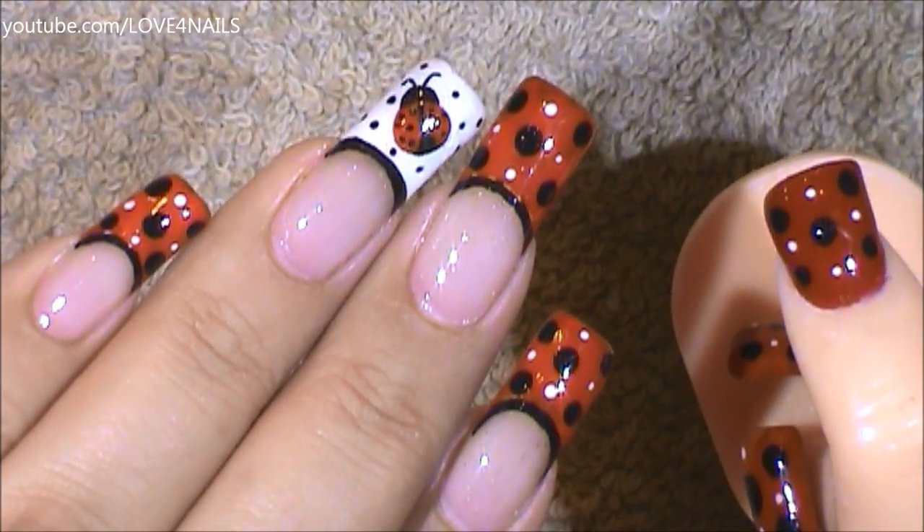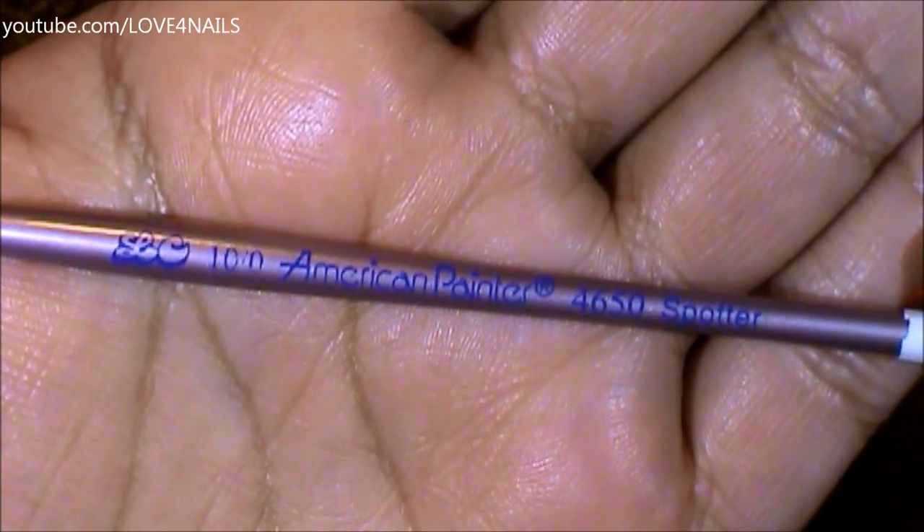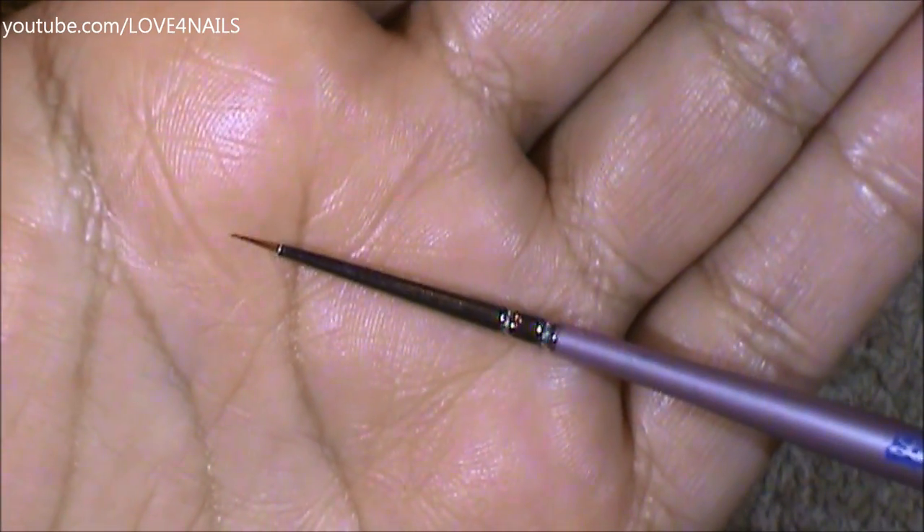Now let's move over to the ladybug nail. This is the brush brand and size I'm going to be using to paint my ladybug, and this is what the tip looks like.